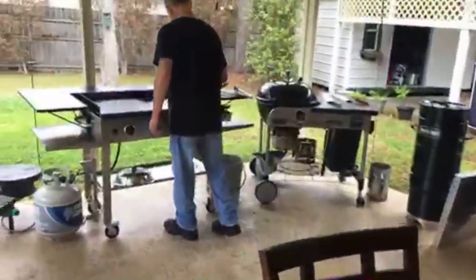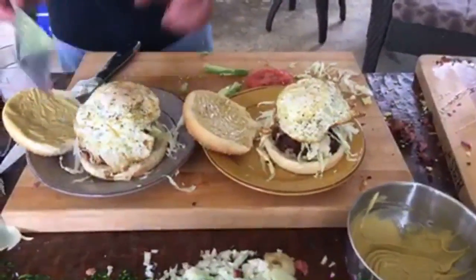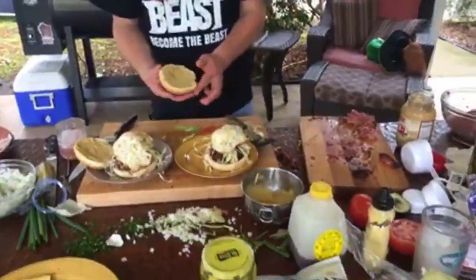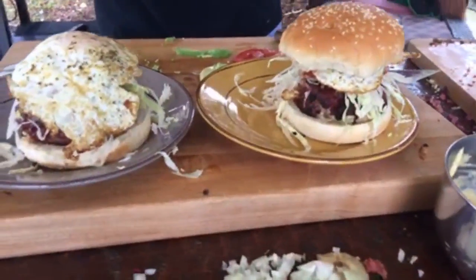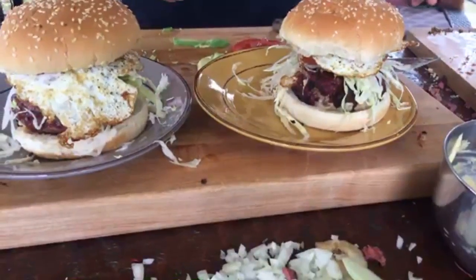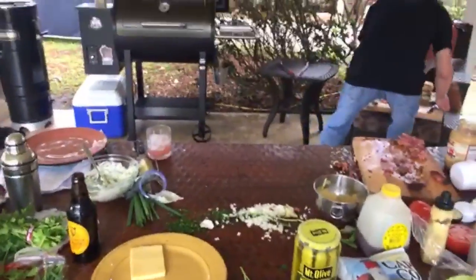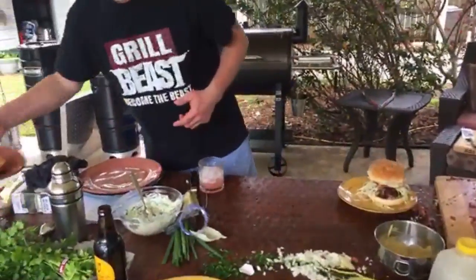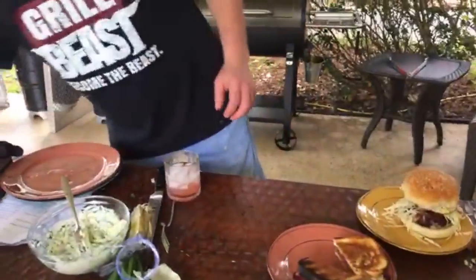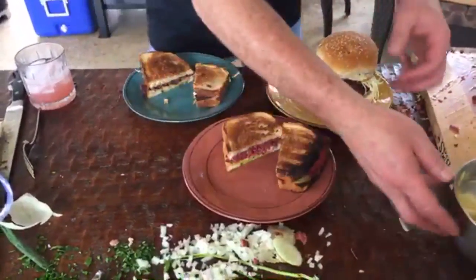Would anybody be interested in going on these adventures? We might have to bring this up on the next show. Chris Carter said the twist should be having people come over to eat what we cook. We need to move some stuff and plate it up. We've got your chips. I've been practicing my plating.